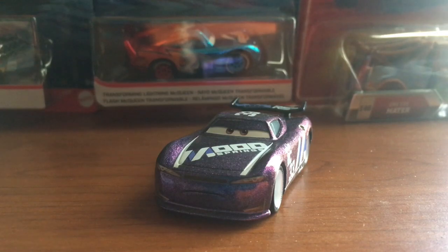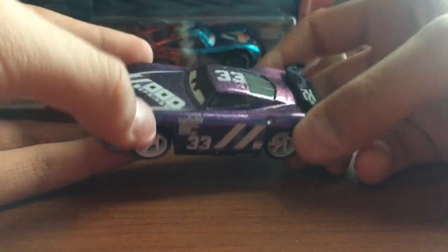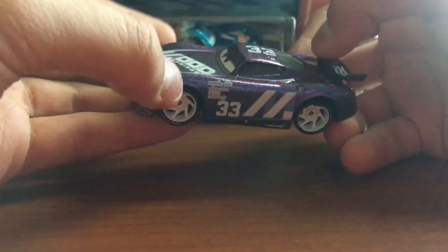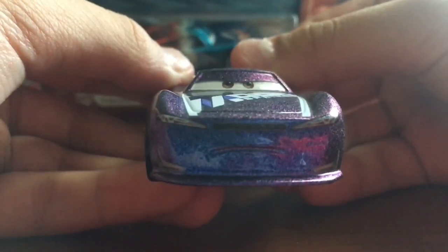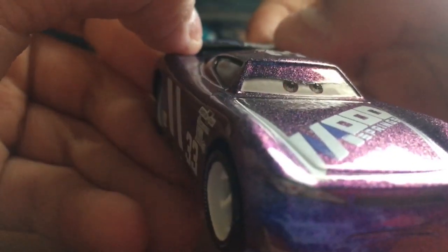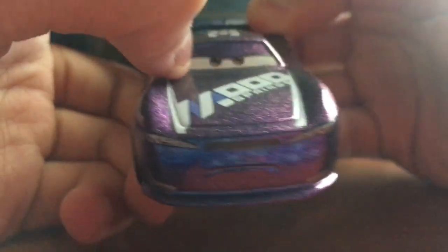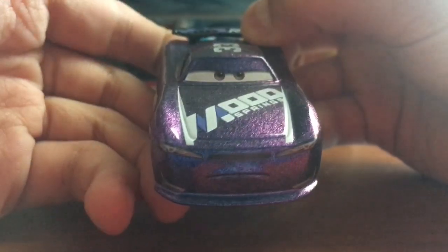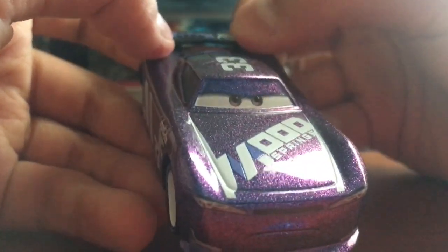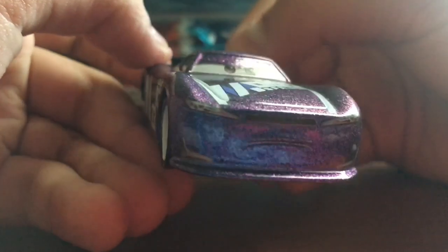Okay guys, so here we have the Endurance Racers Ed Trunken outside of the package. This guy, I gotta say, is amazing. He looks so very cool and he is a very amazing racer — I'm really happy that they made him an Endurance Racer. He has a nice angry, concerned expression. His eyes are a nice variant with outlined eyes — nice brownish-red and orange eyes.